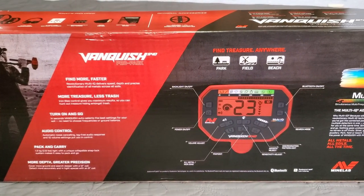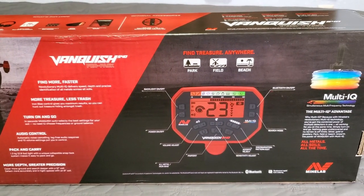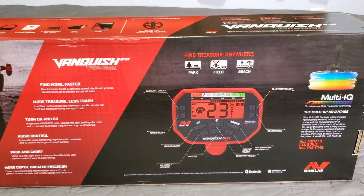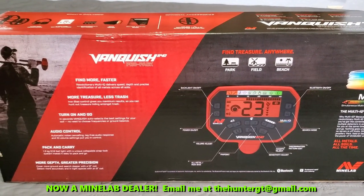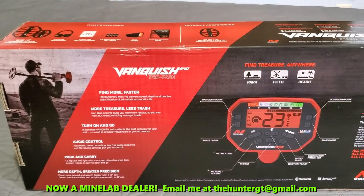What is up everybody, the Hunter GT with theHunterGT.com — go check out the website. Today the Vanquish 540 Pro Pack from Minelab is what's going on — the review video coming at you right now.